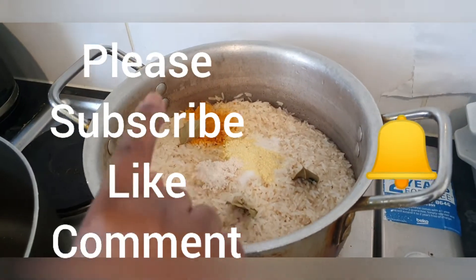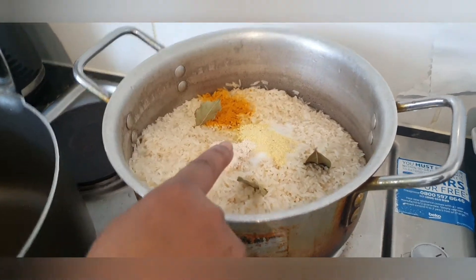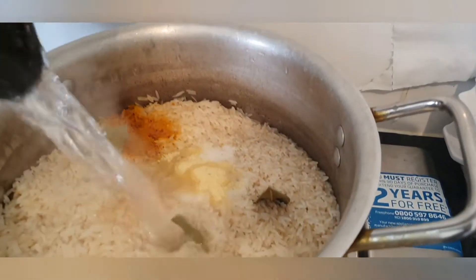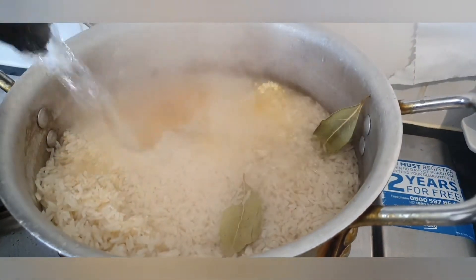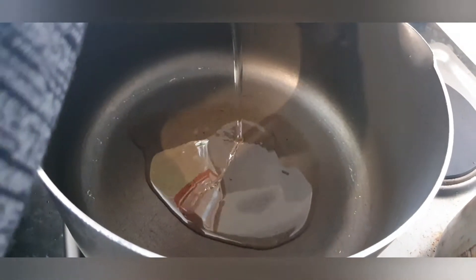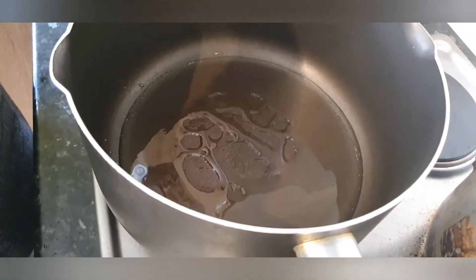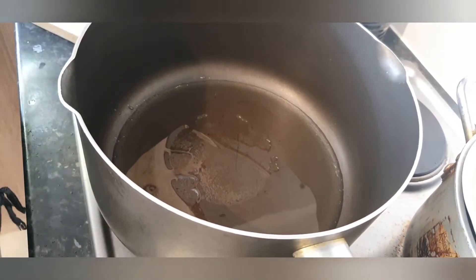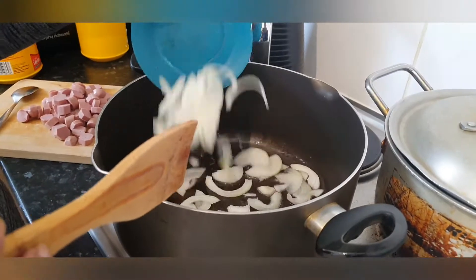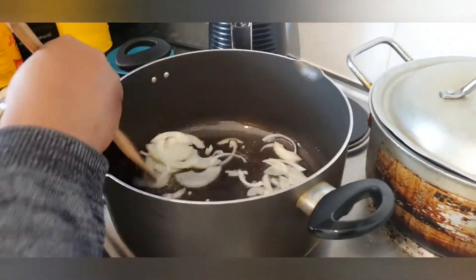Today I've already prepared my rice. I have salt, chicken stock, chicken seasoning, breakfast seasoning, turmeric, and bay leaf. I'm going to be adding water to it to cook it. Now I'm going to be adding sunflower oil — just a little. I've fried all my vegetables, and now I'm going to be adding honey inside the oil.